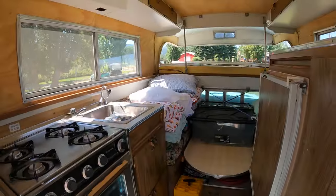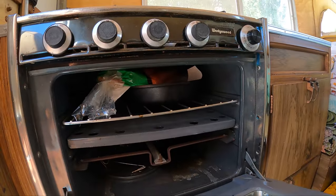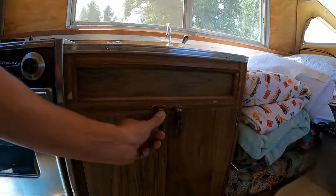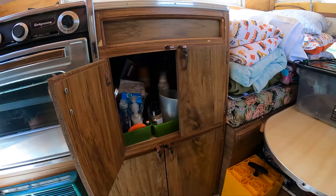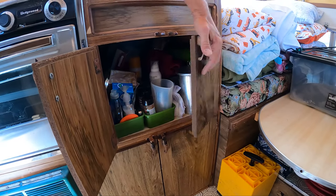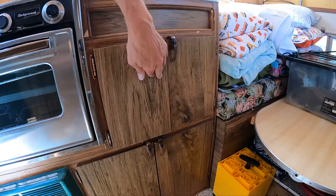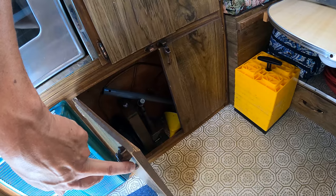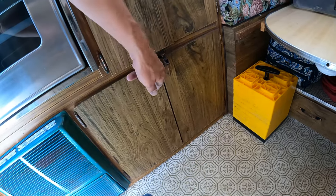Moving inside, the best place to keep your pots and pans is in the oven. Down here under the sink, we've got spices and some of our cooking and food stuff. Down here is just the hydraulic system, and I don't want hydraulic fluid on any of my stuff, so I don't put anything down there.